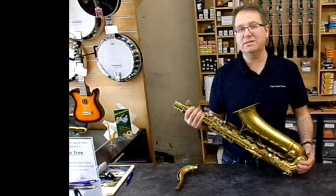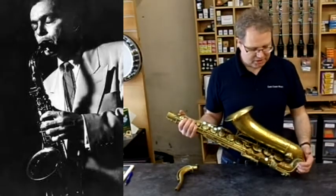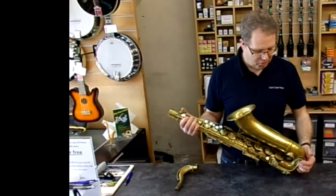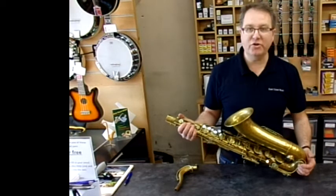People that played the Martin include people like Louis Jordan and Art Pepper — those sort of guys. So it's sort of a rock and roll type horn, a very powerful saxophone with some very unique features on it.